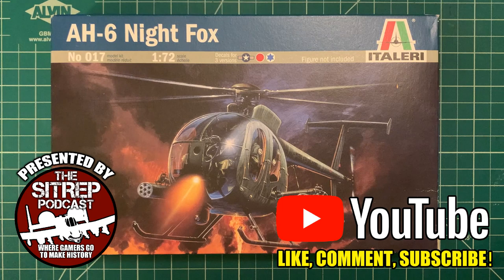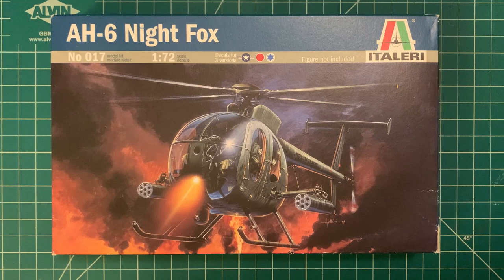Hello everyone and welcome to another episode of the Sit Rep Podcast, your forward operating space for all things military and historical wargaming. I am your host Ariskinigim, and today we're going to do a little bit of hobby for you and take a look at putting together the model kit for the EH6 or MH6 Little Bird. This helicopter has been in all kinds of service throughout the US Armed Forces and a ton of other countries as well. Specifically, we're building this one for an upcoming 20mm wargame commemorating the 30th anniversary of the Battle of Mogadishu.